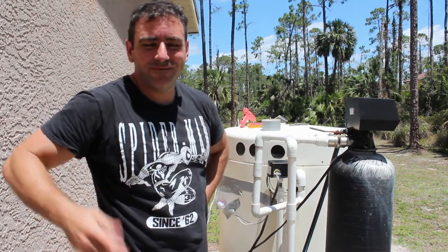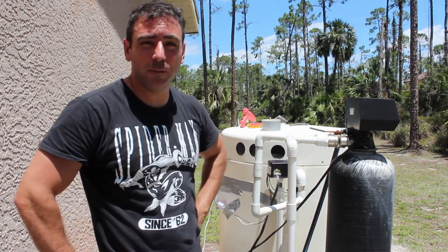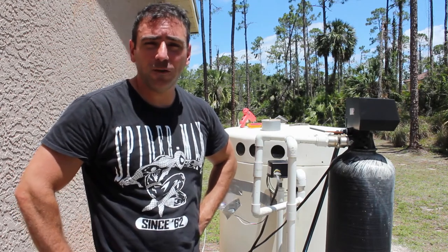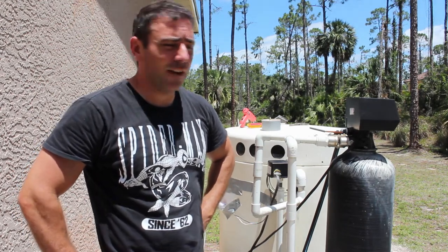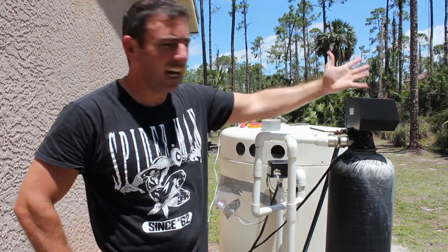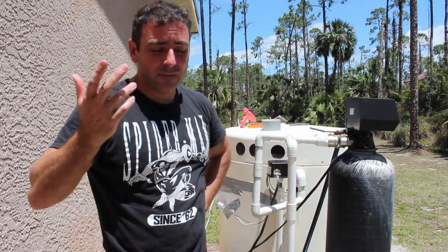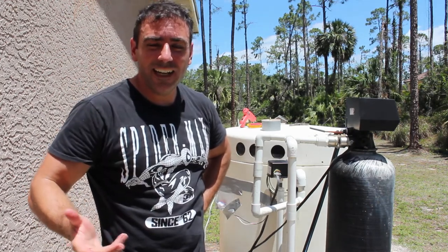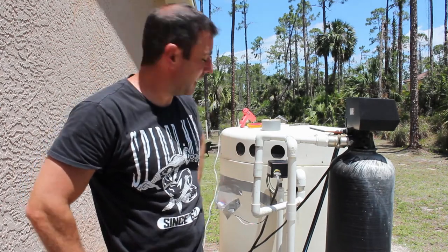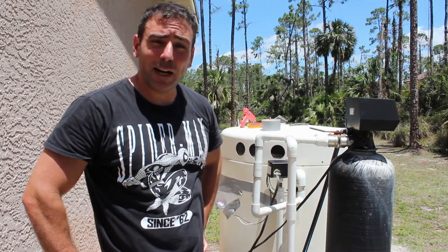Even if my weatherproof enclosure fails and this goes bad, I'm out seven dollars at most. My other one has worked great for a couple of weeks and is giving me more information on my pump. I now know it runs every third day or so in the middle of the night to run through the water softener. I know a lot more about when my first pump's running. This tank pump is going to run a lot more, but it'll be great to have those alerts.